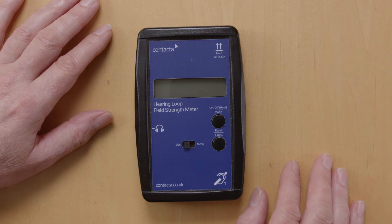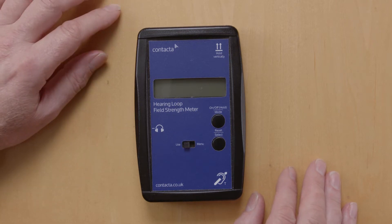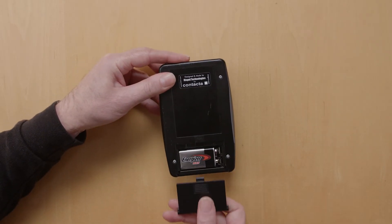This is the Contactor Field Strength Meter. It's used for testing and commissioning large area loop systems. It's a battery-operated device, and on the back you'll find a battery compartment with a 9-volt battery.